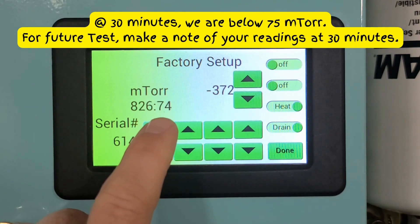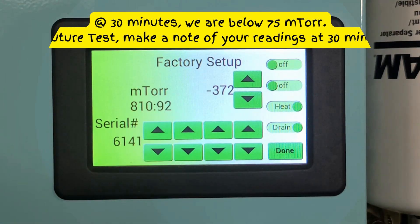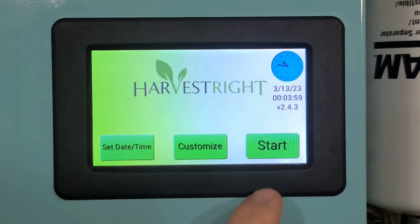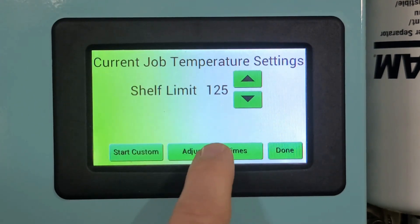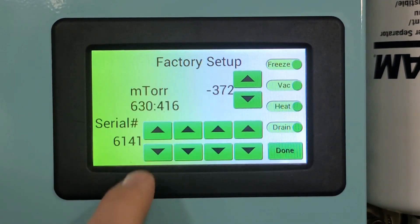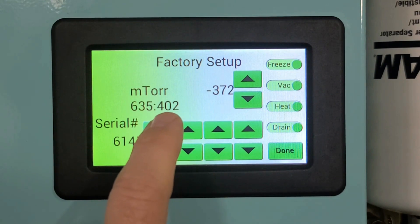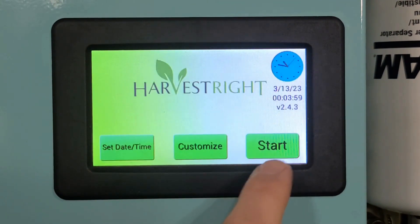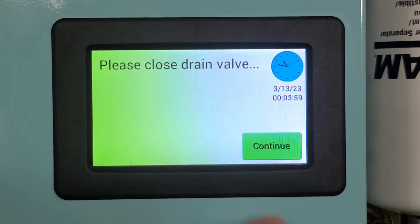We're at 30 minutes in and we're between 70 and 80 millitorr. I have the vacuum pump plugged right into the wall right now. I can hit cancel here and the vacuum pump will stay on. Now I just want to show you that the reading on this screen is the same as what we're getting on the front screen — so the 400. It's still dropping; it's just a matter of how quickly we can get there. We'll hit start again and continue.